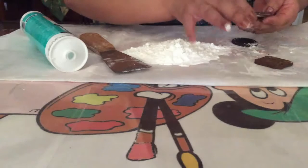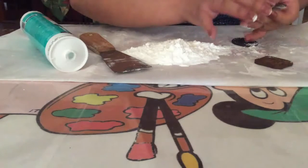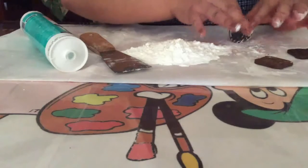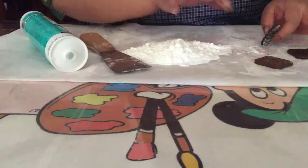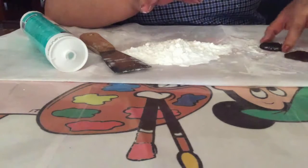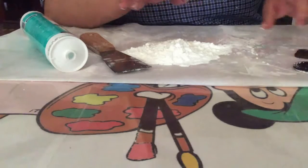Aceite de cocina, aceite de bebé, del que tengas a mano, de ese le vas a echar. Únicamente es para que no se nos vaya a pegar. Esta tapita es de Emperador, las galletas Emperador, y esta es la de Oreo.